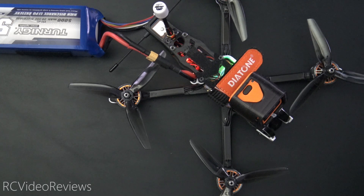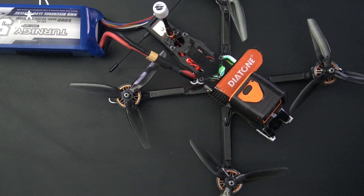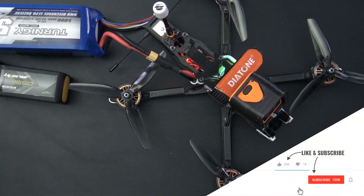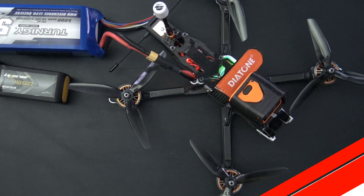Finally, the best thing about this is you can switch back and forth between a six-cell battery and a four-cell battery at will and not create any problems for your motors. There you go, guys — now you know how to switch back and forth between 6S and 4S batteries on your quadcopter using Betaflight. I hope you liked the video; if you did, please hit that subscribe button and the notification bell so you know when new material hits the channel. That's all I've got for today. Take it easy.